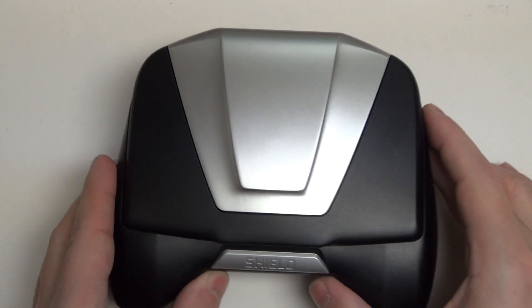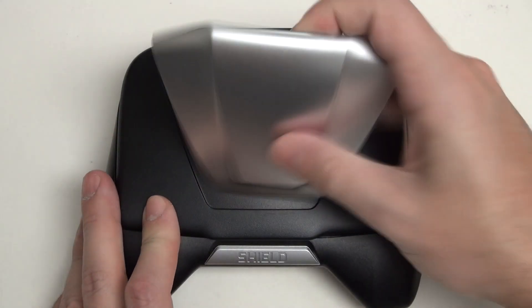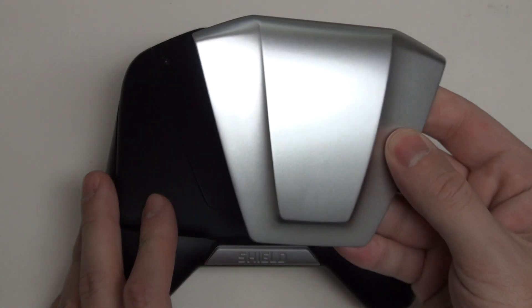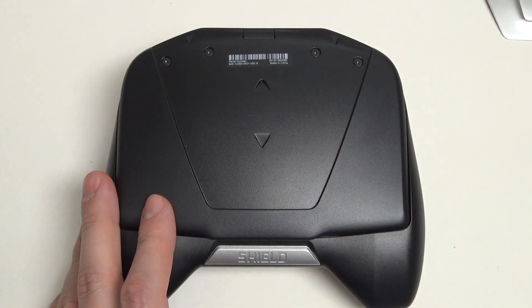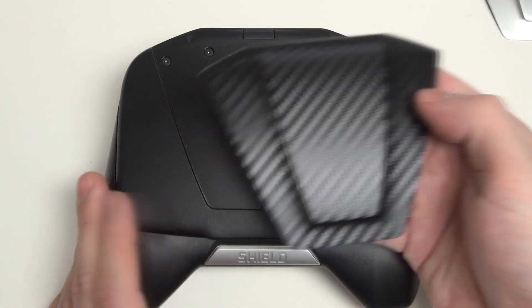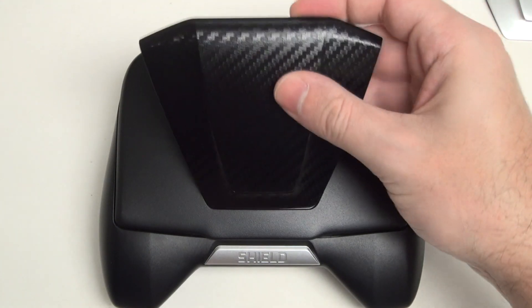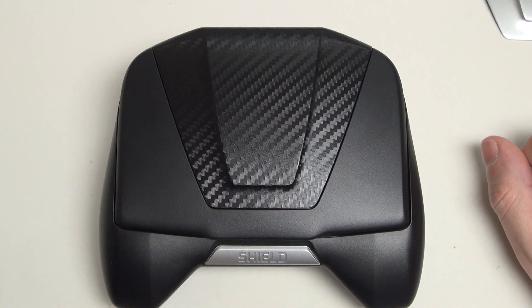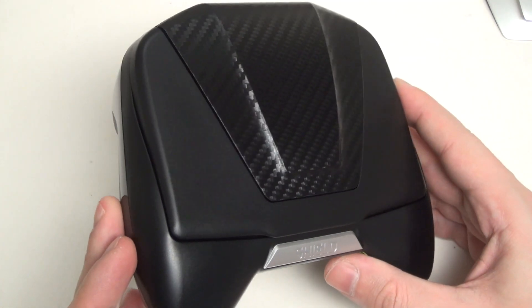One accessory I have yet to cover is the replacement lid. Stock, you've got this silver magnetic lid. NVIDIA has released at launch alongside this two other designs — one is the carbon fiber I have here, as well as a piano gloss high gloss finish one. And again, magnetic — they just snap on. They're $19.99.